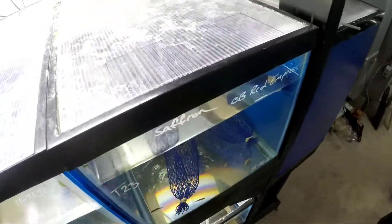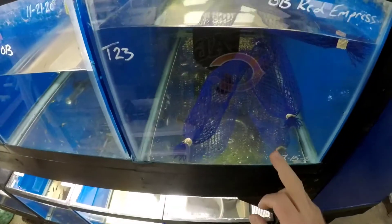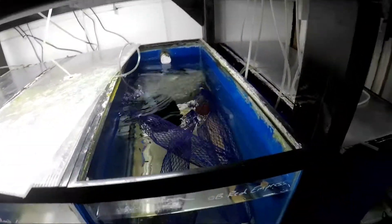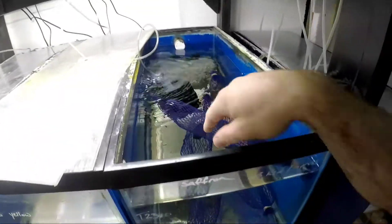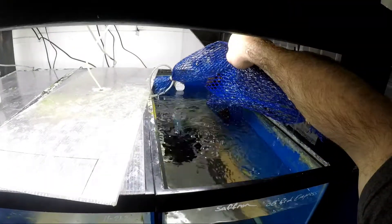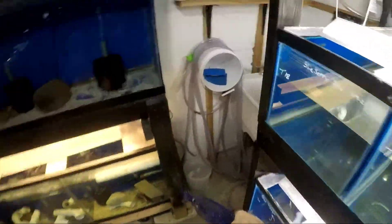I'm just going to go through and get this tank cleaned up a little bit. Also, if you guys are liking these vlog-type videos, make sure to let me know. I just take these and throw them right in the sink.